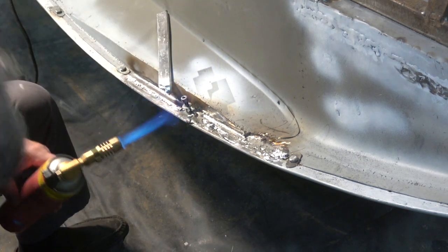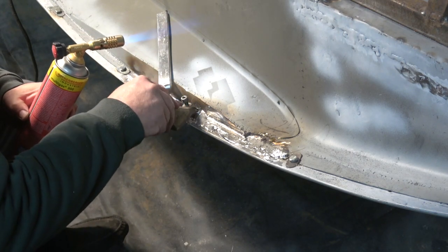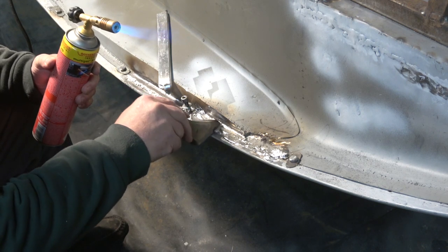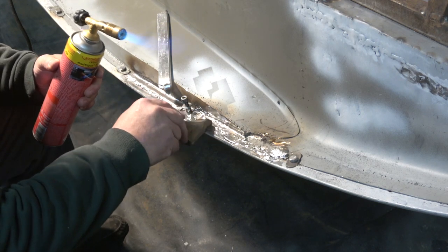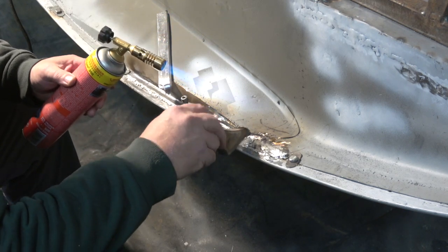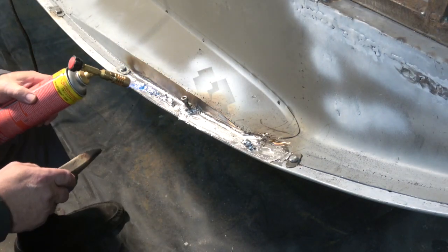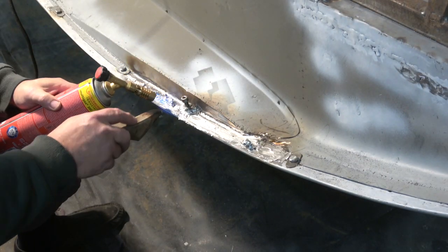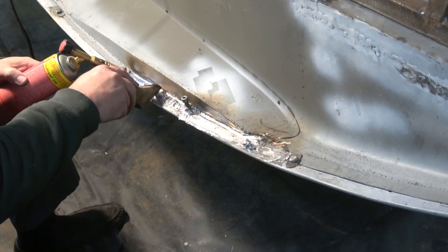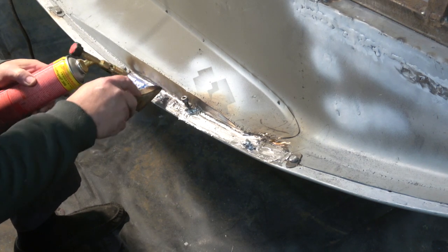What I can do then is take the paddle and push it in. Now I can get this — so it's melting a bit. There we go, push it in, get a nice seal. You can see it now.